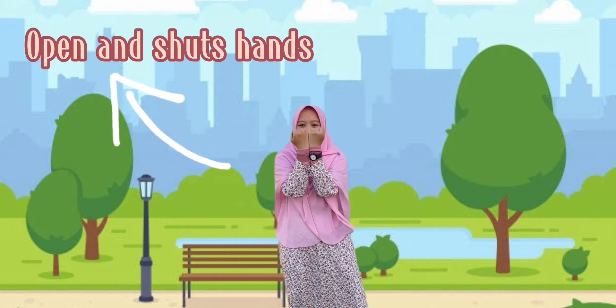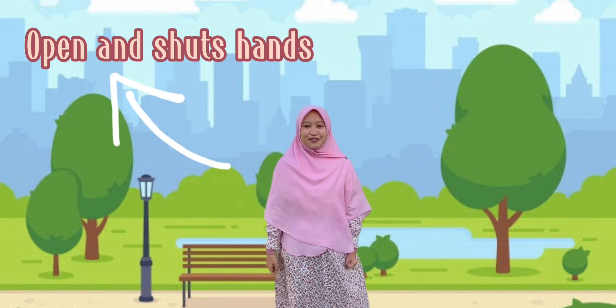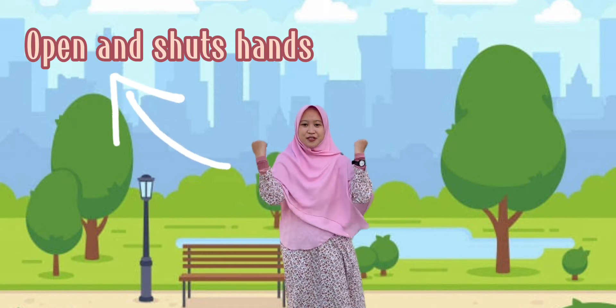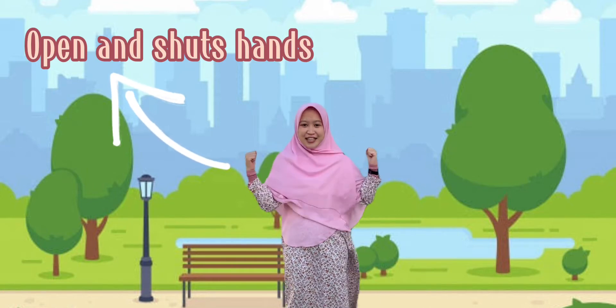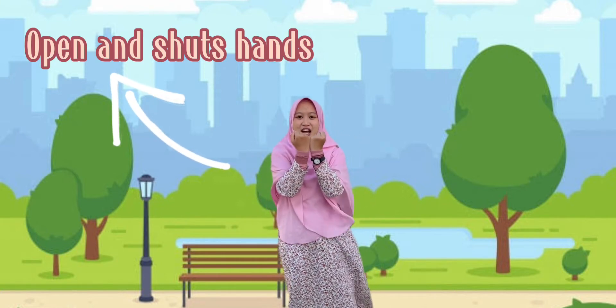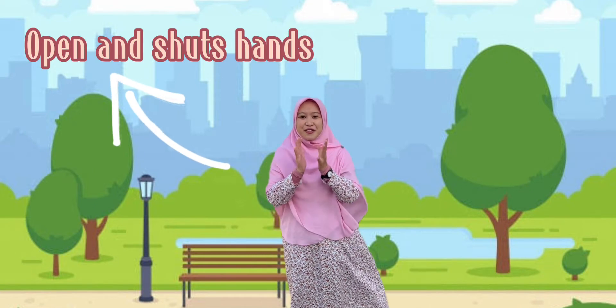...close, shut, and open. Okay kids, are you ready? Yes! One, two, three, four, five, six, seven, eight, nine, ten. Yes — clap your hands together!